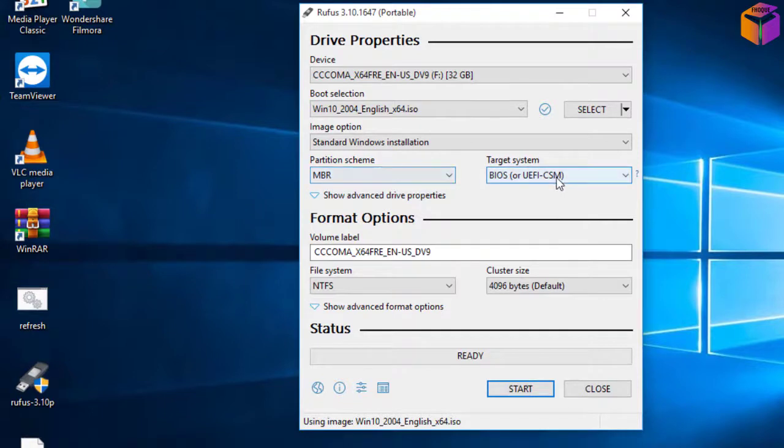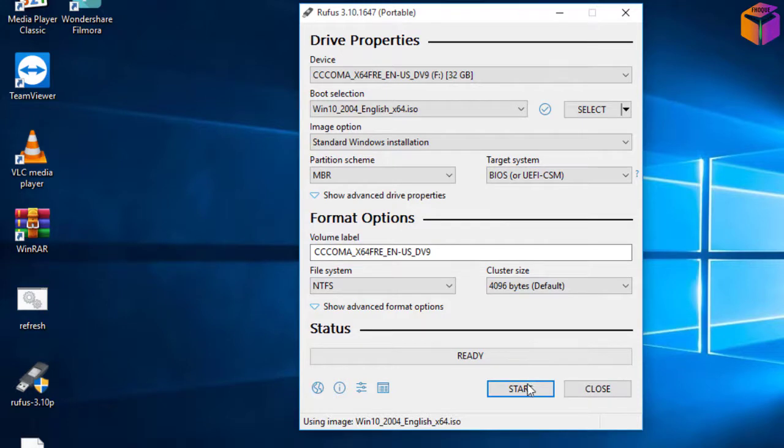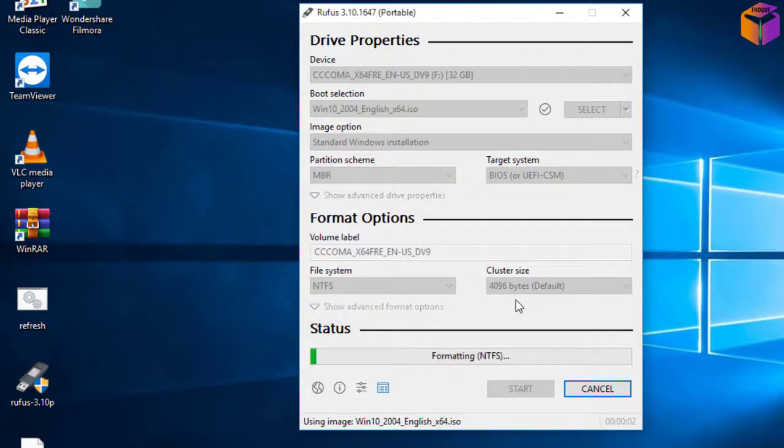If you select MBR, the target system will change automatically. Then everything will be default. Click 'Start,' then click 'OK.' But before clicking OK, remember one important thing: if you have any data on your pen drive or USB, transfer it first. If you click OK, all the data on your USB will be erased.